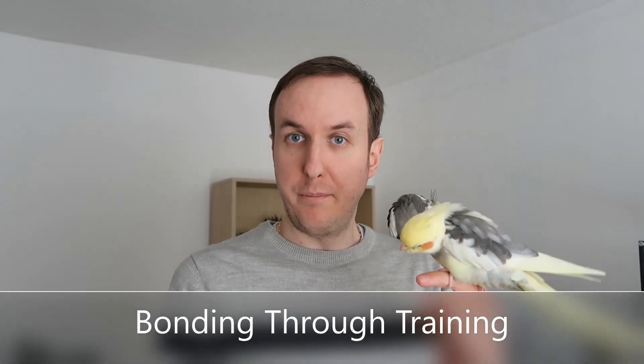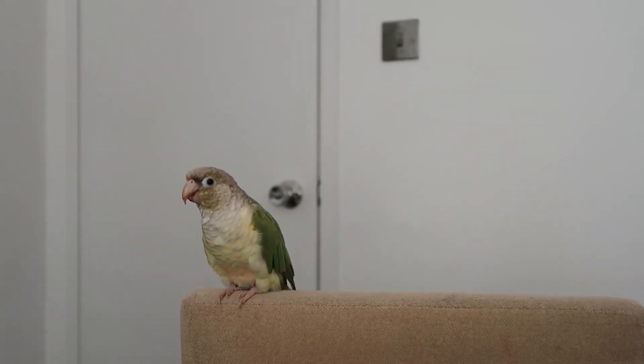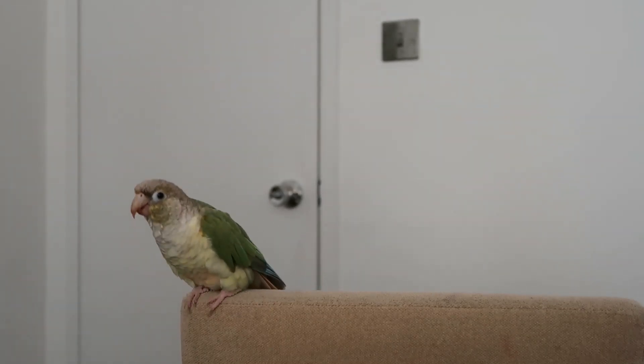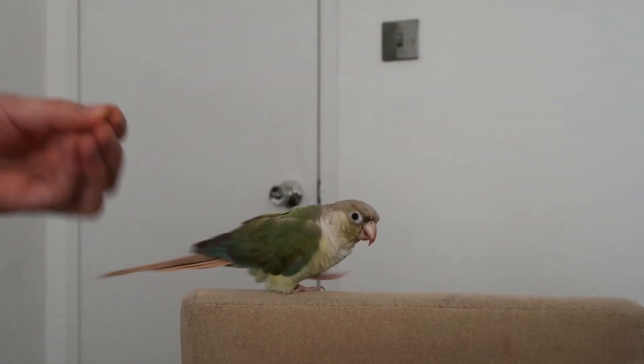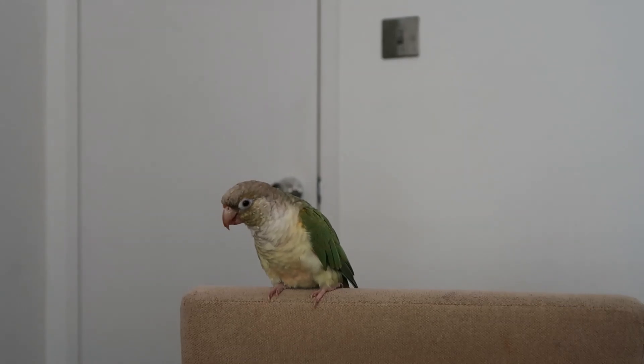Once your bird is more confident being outside and around you, the next step is bonding through training. Mr. Chip is excellent with training and Mr. Fish is quite good with his singing and learning new songs. You can teach them various tricks — these can be as simple as target training tricks like spin and step up, or more advanced tricks involving toys. These are some of the tricks we taught Pickles, and it shows just how much she trusts us and how much she enjoys interacting with us. Spin! As you can see, she just does it instantly — all of these were trained through positive reinforcement and some through targeting.